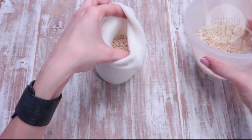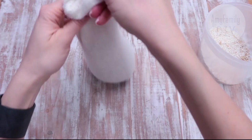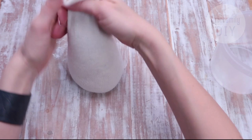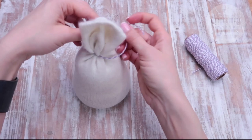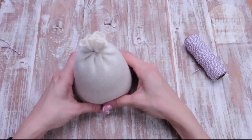Pour the rice in portions, stamping the sock on the table from time to time, until you get the snowman of the desired size. Now we're going to need a thread of any kind. Tie the opening on the top and make sure you tighten the knot very well. Now you can also cut off the excessive part of the sock.